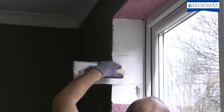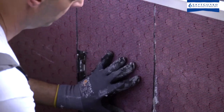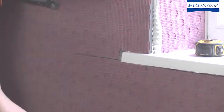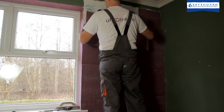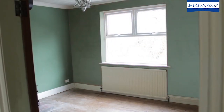Ultrotherm meets building regulations for use where it is not functionally or technically possible to install thicker insulation systems. It is supplied in convenient flexible tiles that allow it to be installed around awkward shapes and curves. With safety in mind, Ultrotherm has a class 0 fire rating. Once applied, Ultrotherm is simply plastered to create a wall surface ready for decoration.